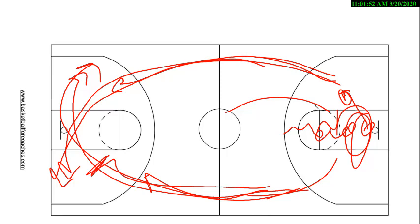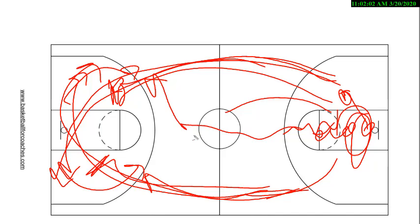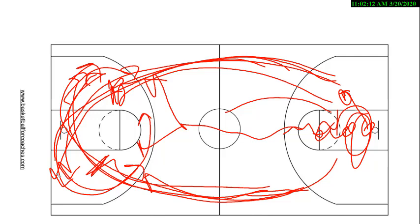So when you cross, the two trailers coming down are going to set pin down screens, as if we were in 14. These players come off of those pin downs. The ball will be coming up, passed in a direction, and they will screen away — so the opposite shooter will come off a double stagger. It's real simple. We want to sprint down the floor and cross.